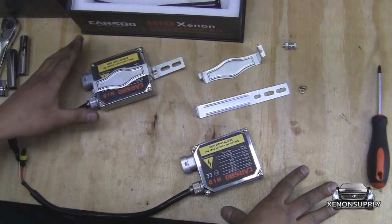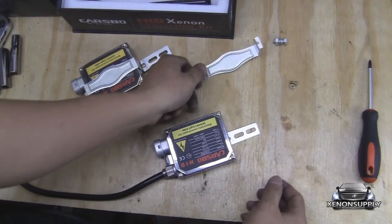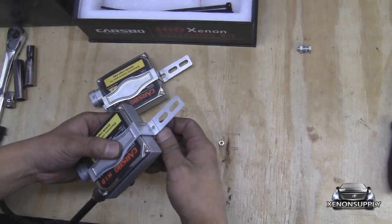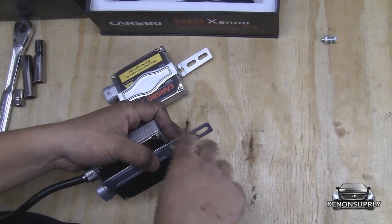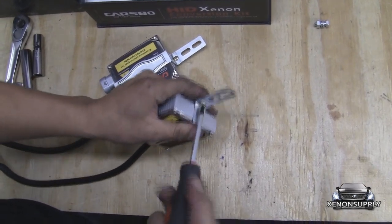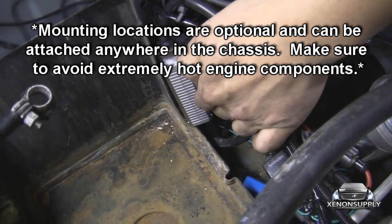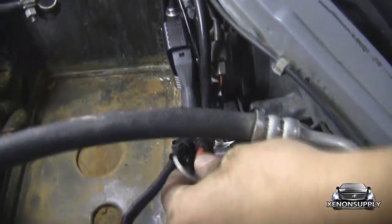In order to mount the ballast, you need to use the supplied mounting brackets shown here. Take the longer of the two pieces and slide it underneath. There is a hooked end that you will use to clip it on and bring it over. Use the supplied nut and bolt to secure it in place. This will require a Phillips head screwdriver to tighten.